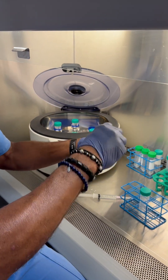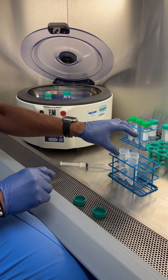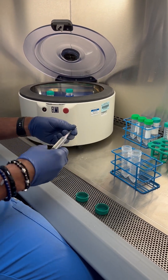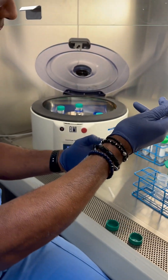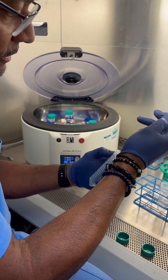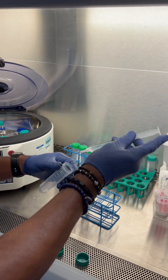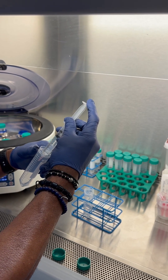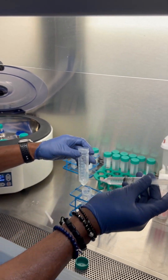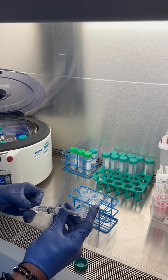These are empty sterile test tubes. Normally when drawing 60cc we only need one, but because we did 120cc we need two. We're going to add ACDA — one and a half cc's of ACDA per tube. So each one of those empty tubes has one and a half cc's of ACDA.